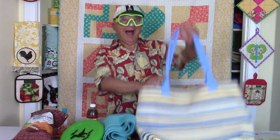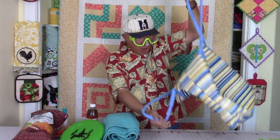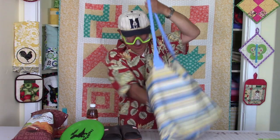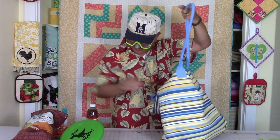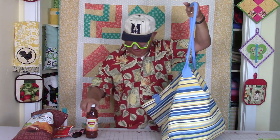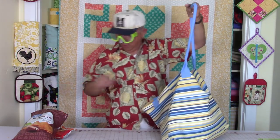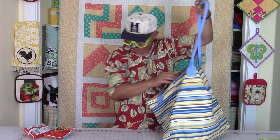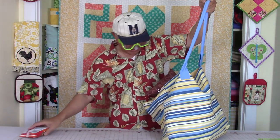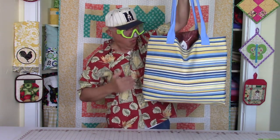Hi everyone, this is Cheryl and welcome to my sewing room. Manny here is getting ready to pack our bags to go to the beach. I'm going to show you how to make this extra large utility tote bag. It has optional pockets on the inside — you can make them any size you want, as many as you want. I'm also going to give you a couple of options for making straps. So let's get started.